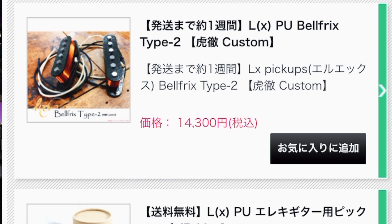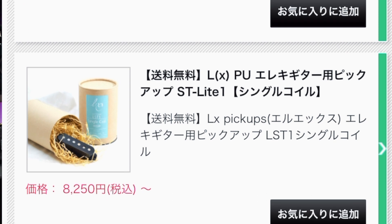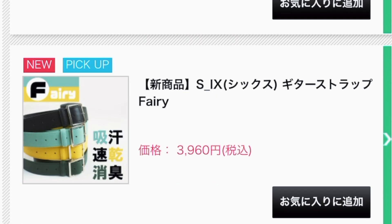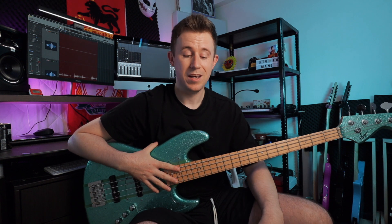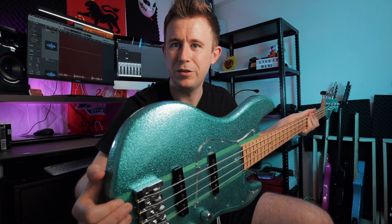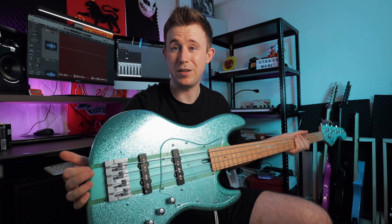Another sub-brand is LX, which is their original pickup line — all the guitars come stocked with these. There's also SIX, which covers straps and cleaning cloths. Interesting that for almost every product they have a different name. Anyway, I'm heading down there next month to hopefully get some good views of some guitars. I'm really happy with this bass — it's got this green stripe up the middle which I don't love, but it's pretty cool and I like sparkly guitars.